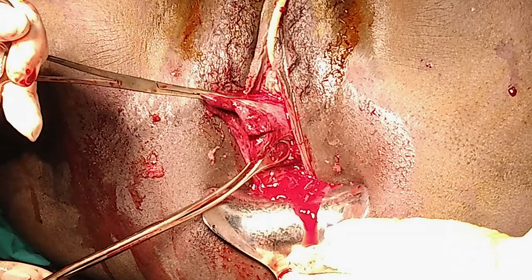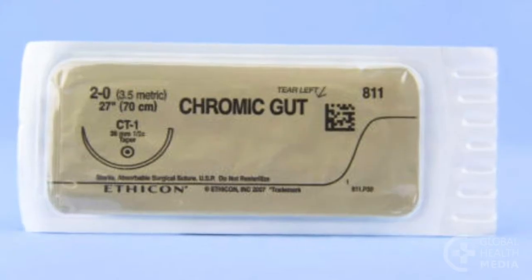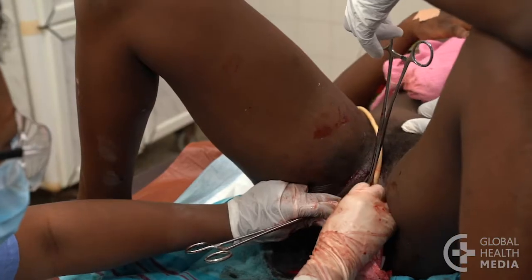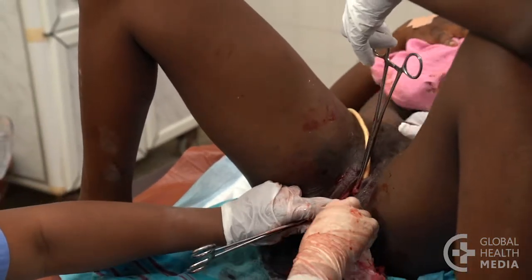The cervix is firm tissue. Use a strong needle and suture to repair it, such as 2-0 chromic catgut. You do not need local anesthetic since the cervix has no nerve endings.